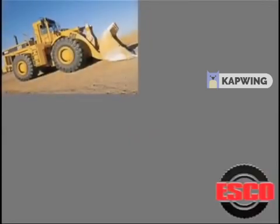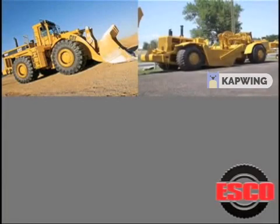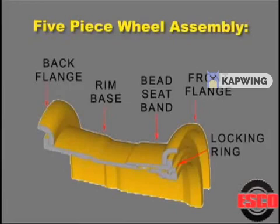These types of wheels are commonly found on earthmover, OTR, and mining vehicles. The five-piece wheel assembly consists of back flange, rib base, bead seat band, front flange, and locking ring.